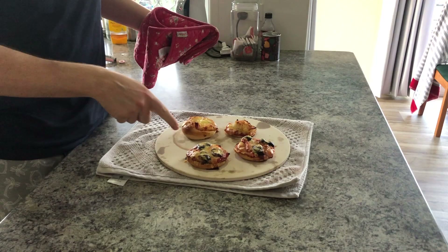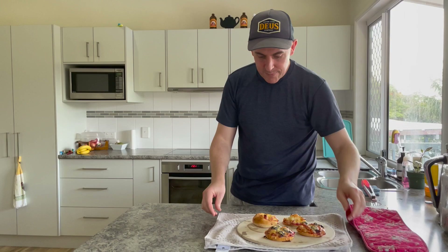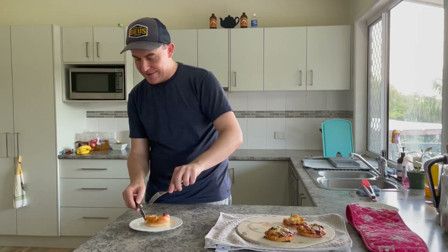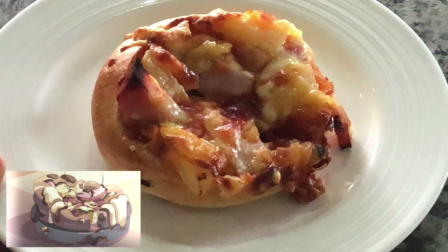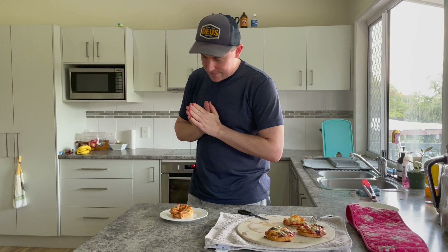Oh yeah! The oven was on so we made a couple of bonus ones. Time to style this ham and pineapple pizza to look like the one Bandit made. Ta-da! That looks about right — looks a bit bodgy.